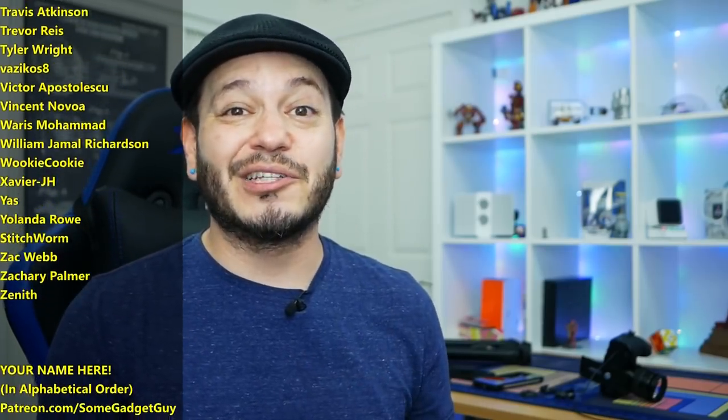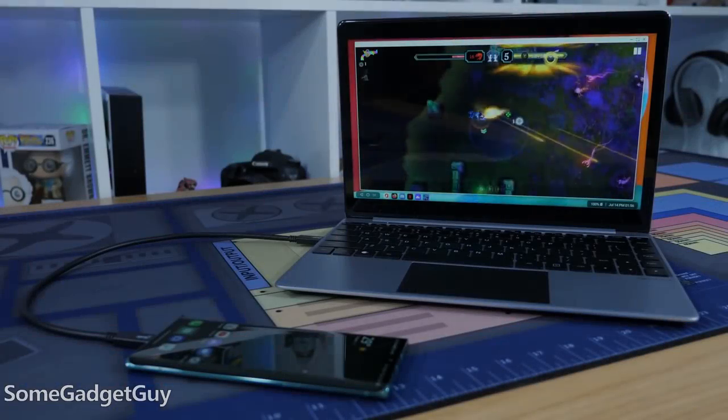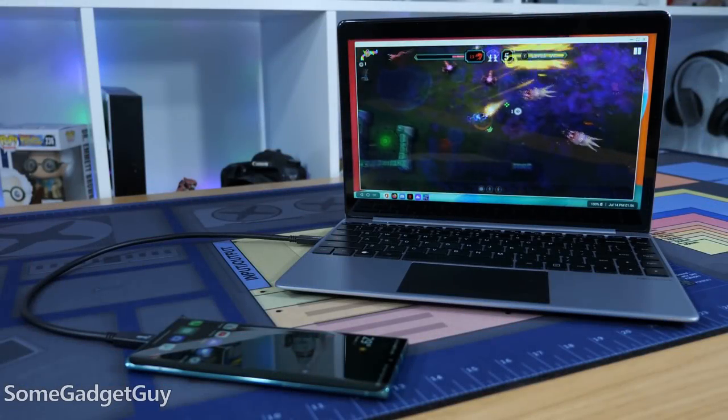You know where you can find me around the rest of the internet — at SomeGadgetGuy on Twitter, Twitch, Facebook, and Instagram. I will catch you all on the next review. Thank you.